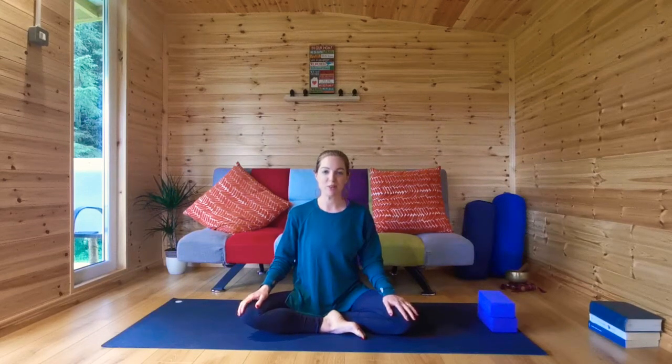Hi everyone, welcome to this next yoga 15-minute class. Thanks to everyone who has viewed the other classes so far. Today's class, 15 to 20 minutes, we're going to focus on twists. Twists are really good for the digestive system — you feel like you're wringing out the organs of the body, and then as you untwist, fresh oxygenated blood flows back in. Blocks might be handy; a stack of books works perfectly, or you'll be fine without them.